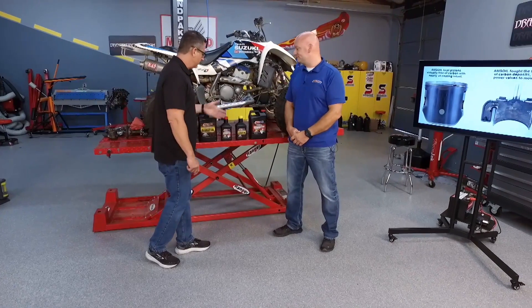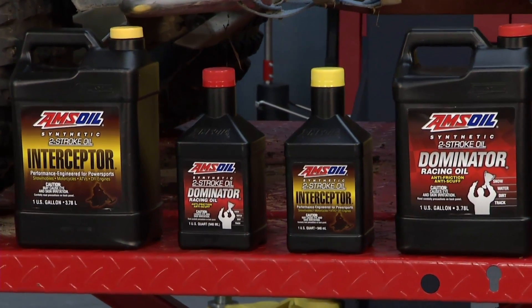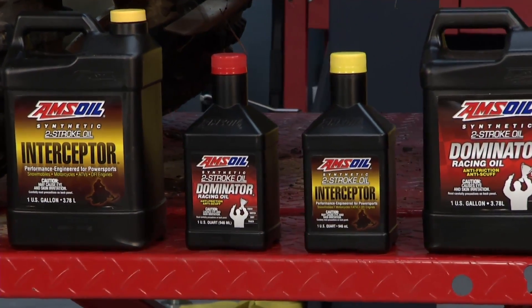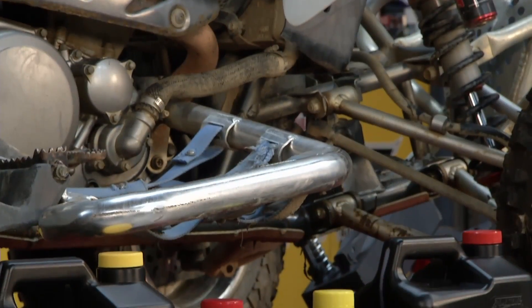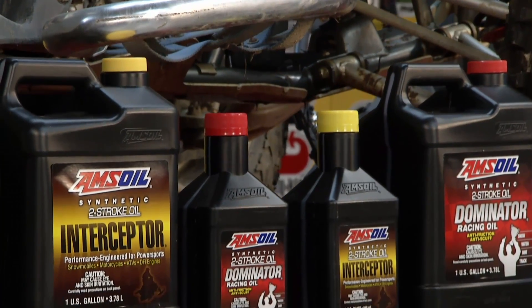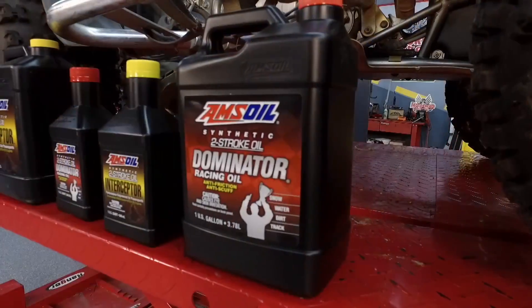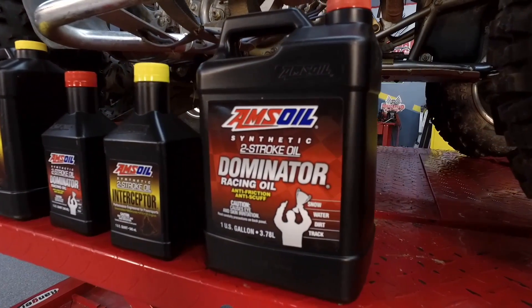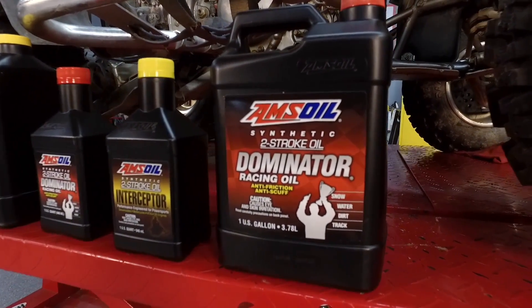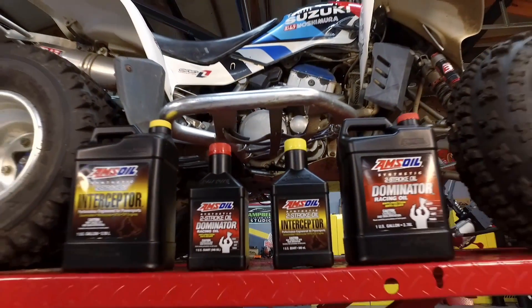There are a couple different types of two-stroke oils. The interceptor is for anything that's oil injected — snowmobiles and different things like that. It's very well balanced in that it can provide cold temperature performance and all of those things we've already discussed. The dominator is for the track, for racing, anything that is competing. You'll find that recommendation for dirt bikes and other things that are really being abused.